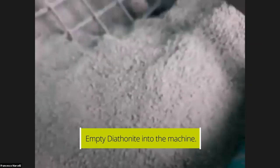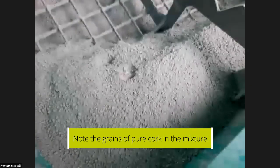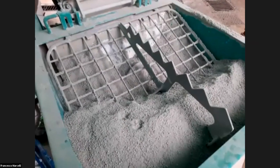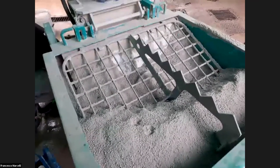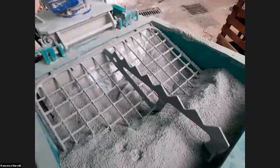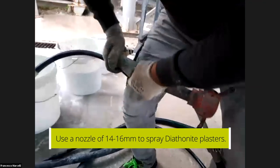The installer has already loaded the material into the machine. As you can see, this is the granulometry of the diathomite plaster — all these grains are cork, pure cork inside the material. The other powder is a mix of lime, palmystone, and cellulose fibers, because this material is reinforced with micro cellulose fibers, along with diathomite powders and expanding siliceum powder, which is a specific raw material used in Diathomite Thermactive.